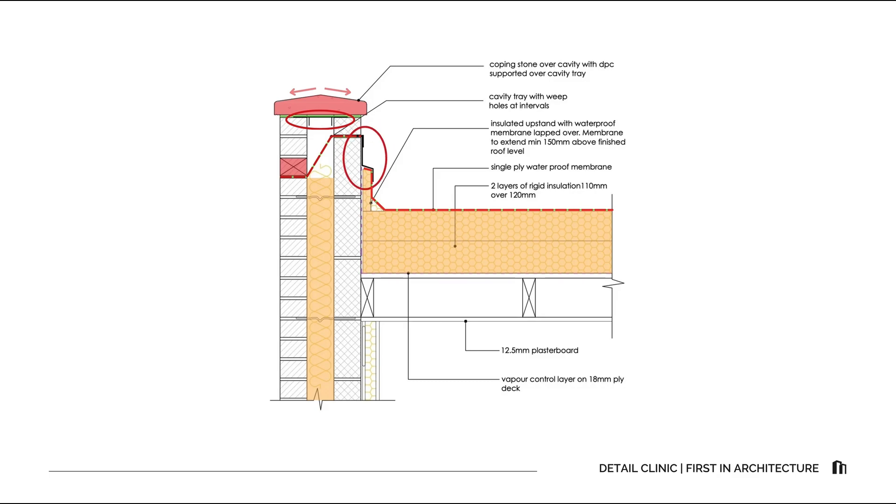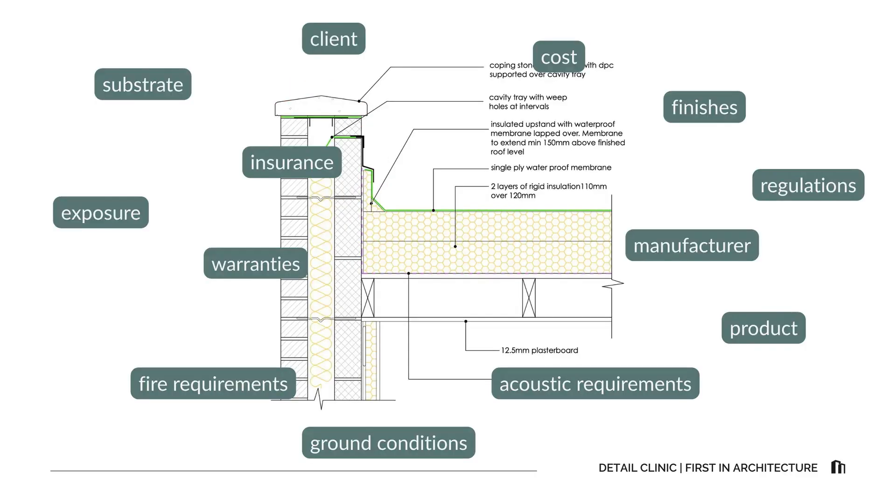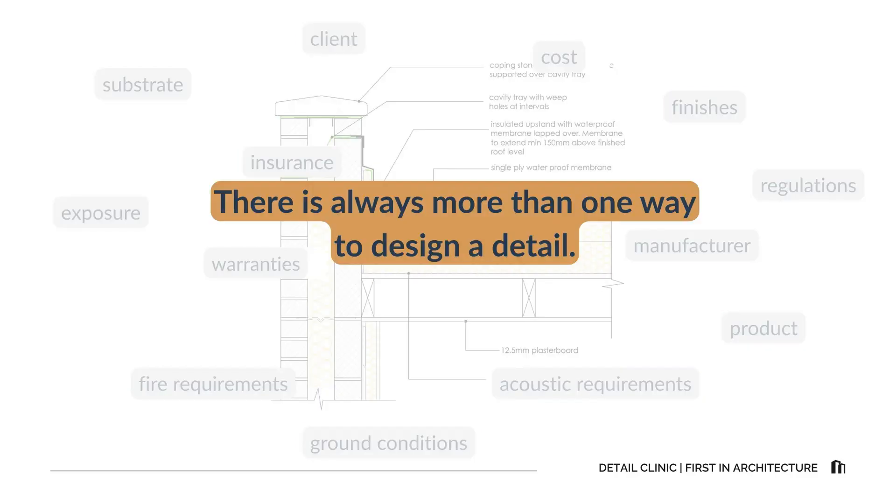Vapor control: ensure the VCL under the roof insulation is continuous and sealed at the joints. Coordination: check heights and upstand dimensions against manufacturer guidance and insulation thicknesses. Maintenance: parapets are high risk for water ingress, so ensure good access and durable materials. As always, project specifics matter — substrate, moisture, exposure, finishes, acoustic and fire requirements, warranties, insurer requirements, and manufacturer guidance can all shift the final arrangement. There is always more than one way to design a detail.